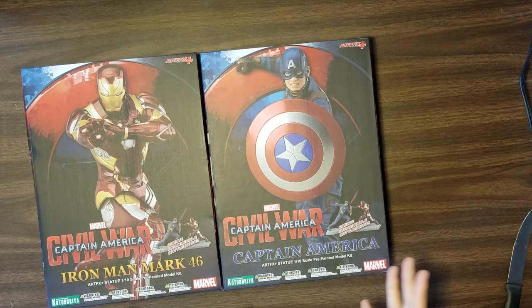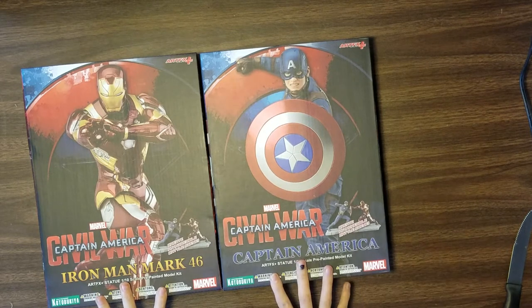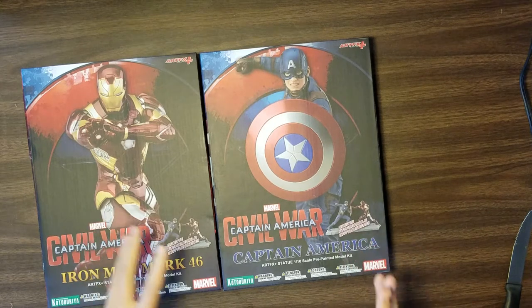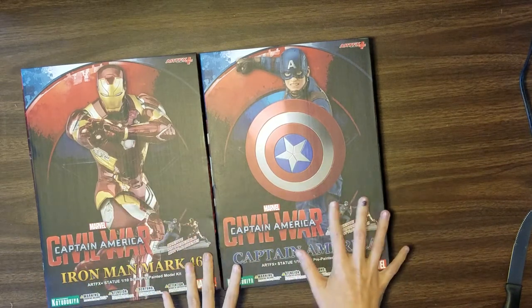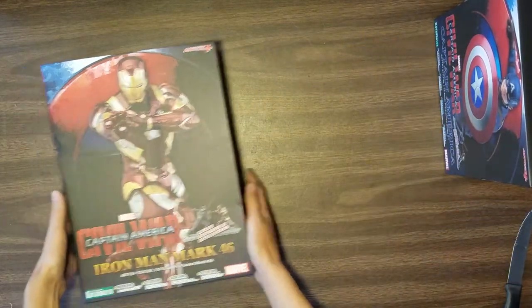The first on our list is to unbox the Artifex Plus Kotobukiya figurines for Iron Man Mark 46 and Captain America. These figurines go together, so I would never suggest that you buy one without the other. Let's start off with Iron Man and then we'll open up Cap, because Cap is wonderful but Iron Man is here first.